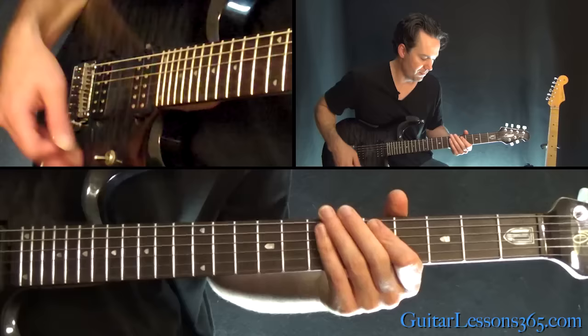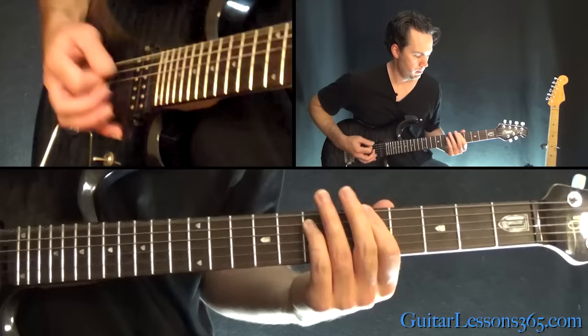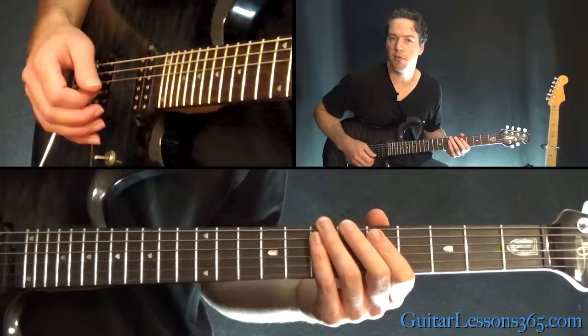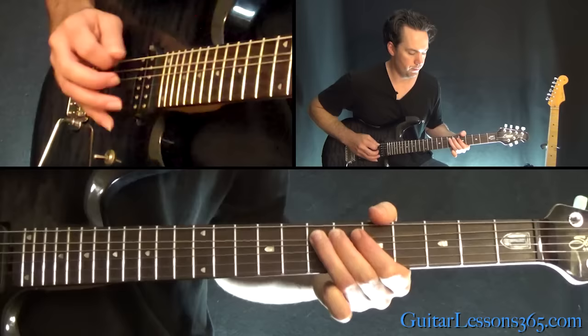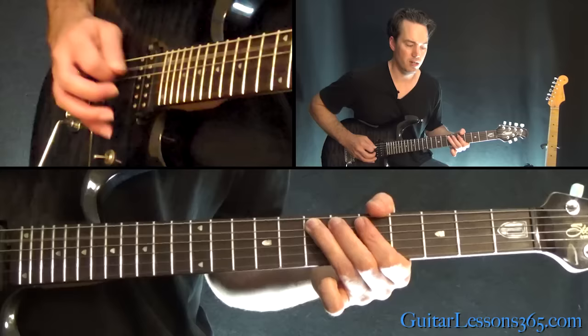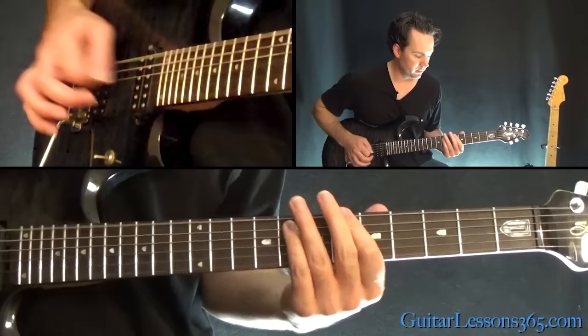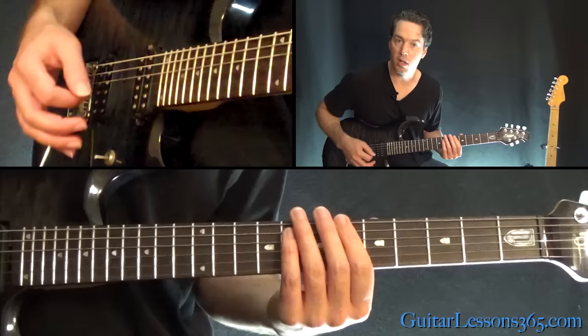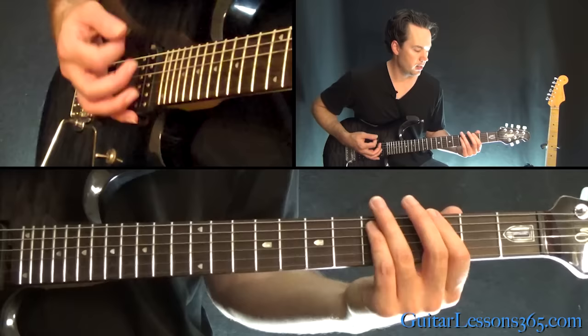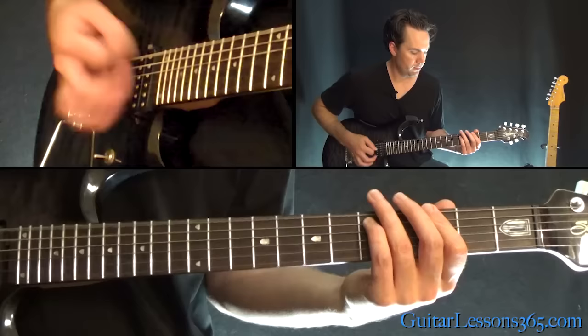At the two minute and 57 second mark, we have this riff: hammering five to seven on the A string, and then you're going to hit the seventh fret there about four times - five, then seven, six on the low E, five, then down to the low E. And then we're going to have this: the power chord at the sixth fret on the low E, slide it down to five, then pick that again a few times on the third fret, down to the low E.